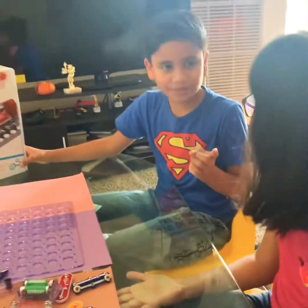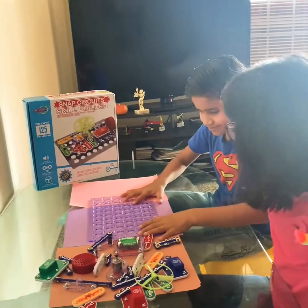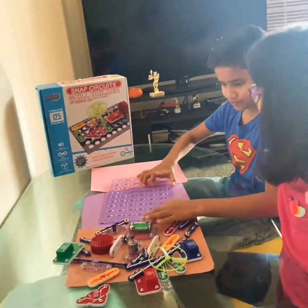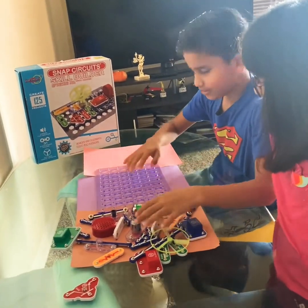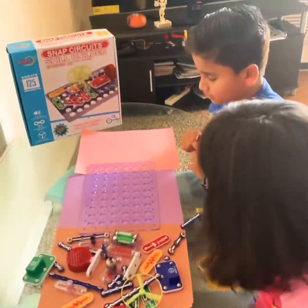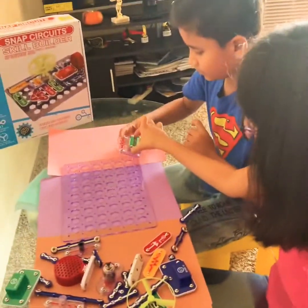You know what? I'm going to show you something, but I won't tell you the name of it right now. I need the batteries. Batteries. Okay. Thank you.